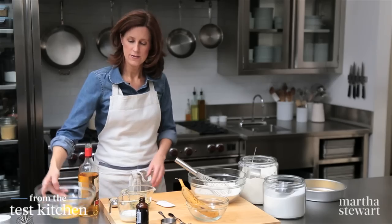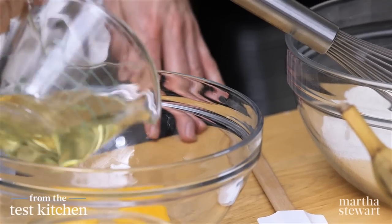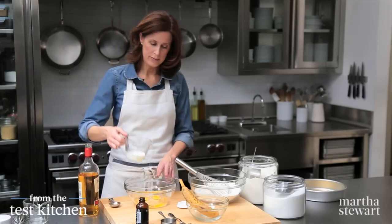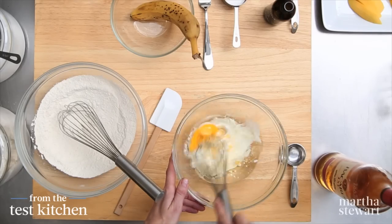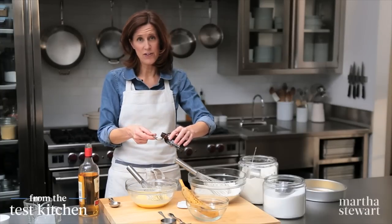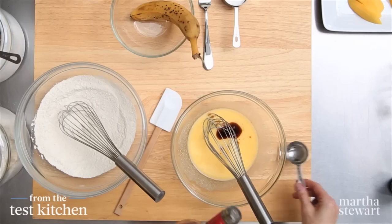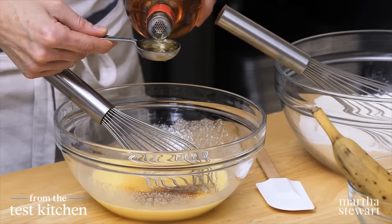Now for the wet ingredients. We have one egg and one egg yolk, a half a cup of safflower oil — a really nice neutral-flavored oil — and a third of a cup of buttermilk for a delicious tang. Whisk these together. One teaspoon of pure vanilla extract — also a great tropical flavor. And two tablespoons of gold rum, which is delicious and will add some acidity to balance out the cake.